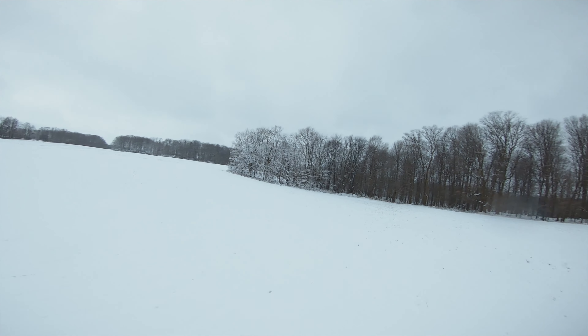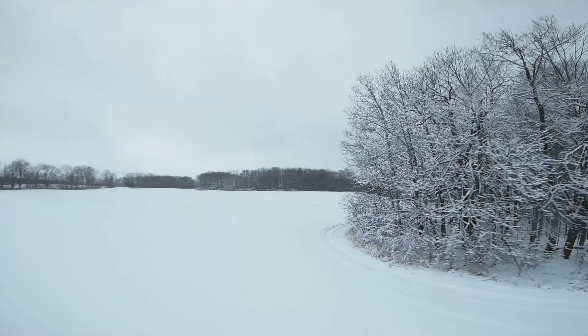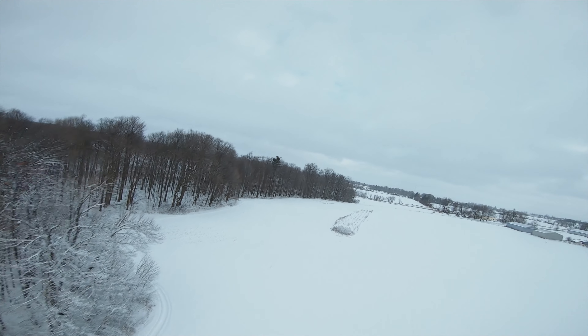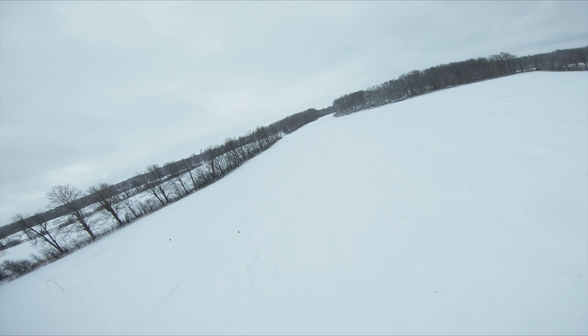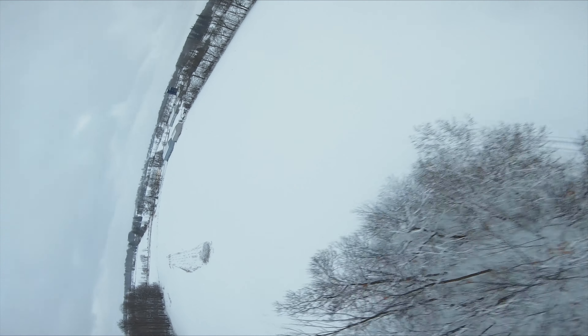Definitely no signal issues. Everything is flying well. The trees are looking beautiful with all the snow on them. I have no idea how high I am. Here is a little bit better because we can tell our altitude from the trees.